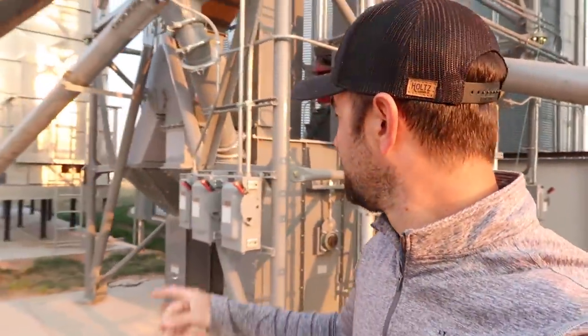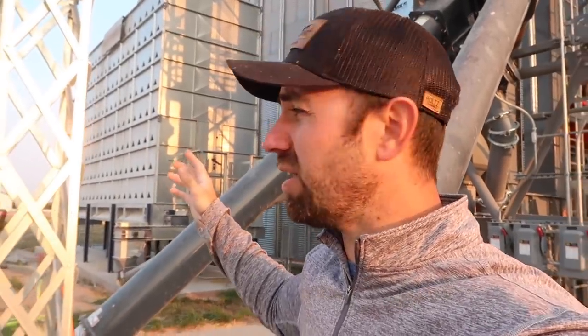Hey guys, this is the first time on our farm we've ever used a dryer system like this. This is what you call a dryer — some of them look different. This one's called the mixed flow dryer.